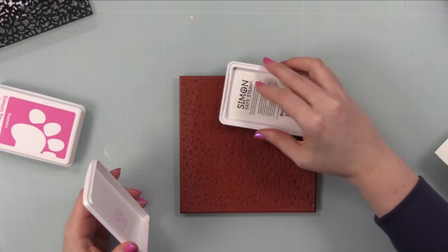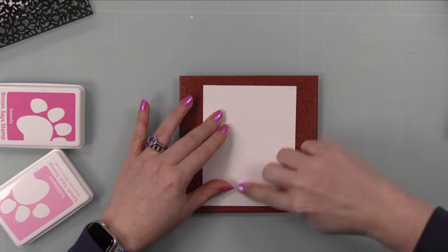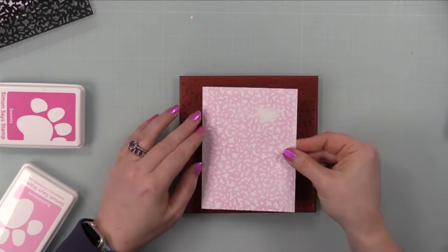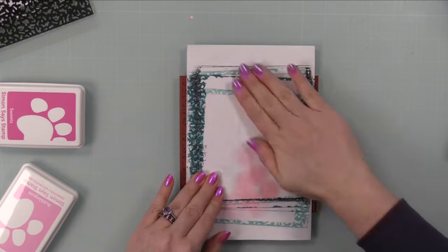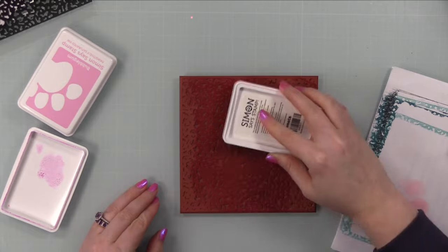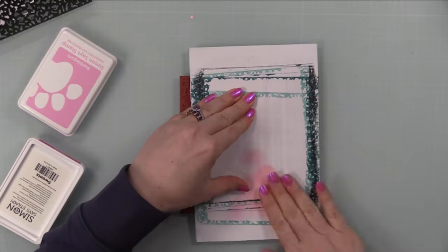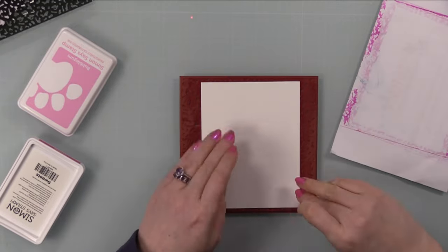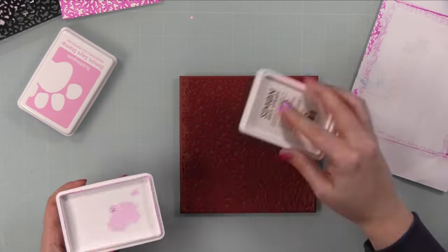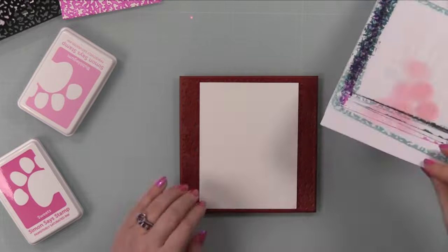I cleaned the stamp between colors, then stamped all the panels. My final combo was Bubble Gum ink for the insides and Sweets ink — a deeper pink — for the card fronts. On my first attempt with Bubble Gum, I didn't fully press down the card stock, but card stock has two sides, so I flipped it over and stamped again. The Sweets ink became my final card front color, and once done I cleaned the stamp and put it back on its backing.